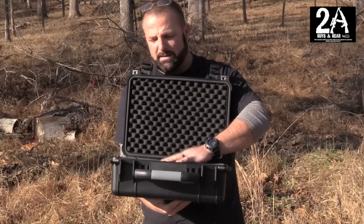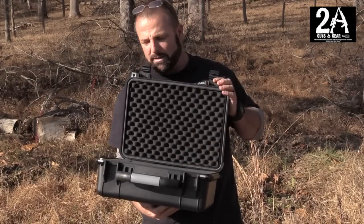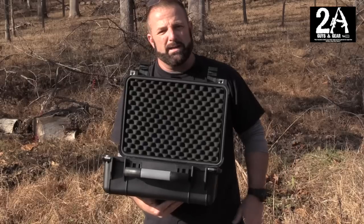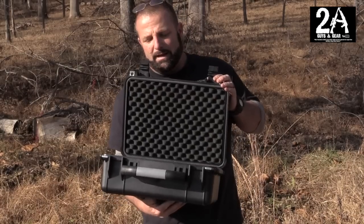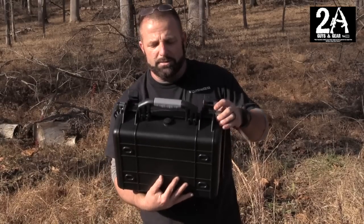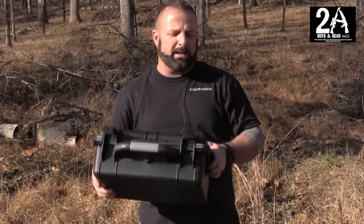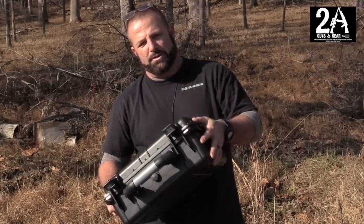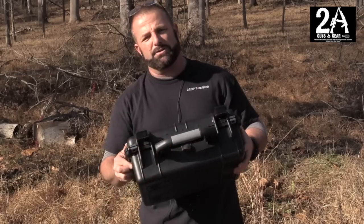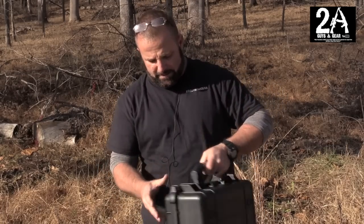For 20 bucks I think it's a great case, especially compared to the Pelicans and all the other ones out there where you spend 60, 70, 80 bucks for a case this size — I think that's ridiculous. It also has a pressure vent relief, which is nice. It has metal tabs on both halves so you can put a lock in it, and I believe it's airline travel approved.